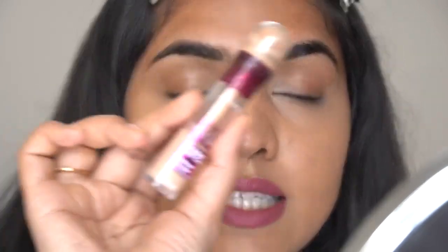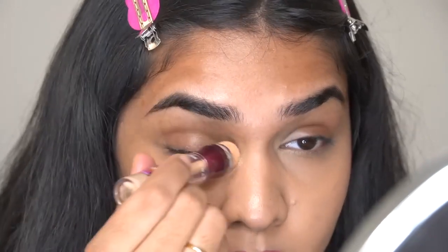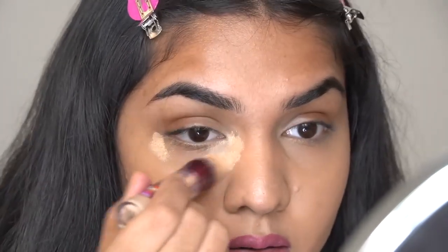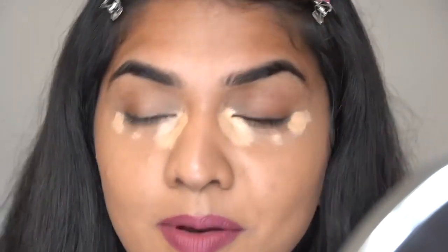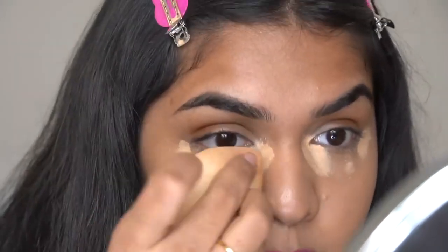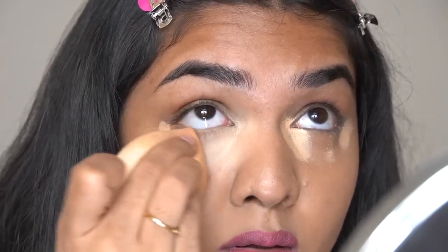We now have a very nice thin layer of product which looks really beautiful. You can completely stop at this, but I like to brighten my under eyes a lot more, so I'm going to take the Maybelline Instant Age Rewind in the shade Medium. I apply a tiny dot in the middle as well — why not? Then I take the same sponge and dab it again on the area where I need that coverage and brightening effect.